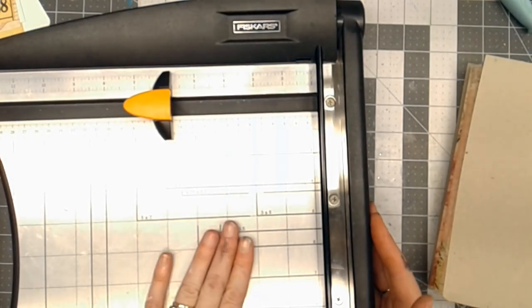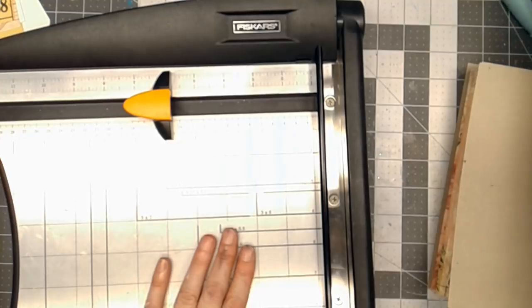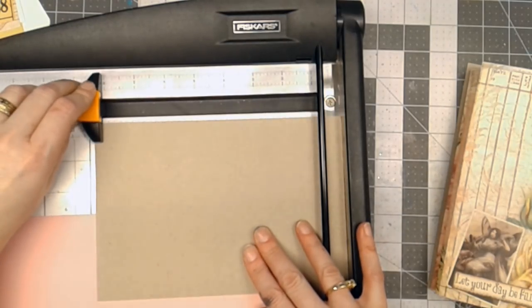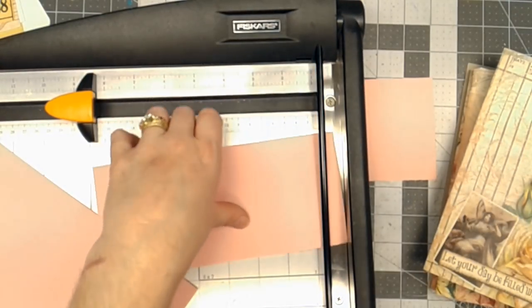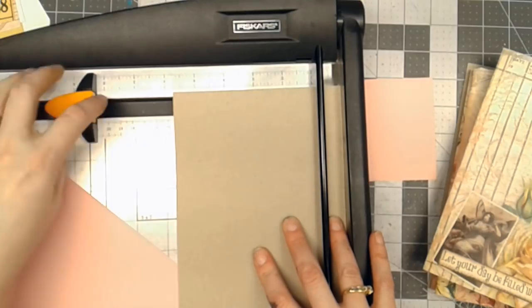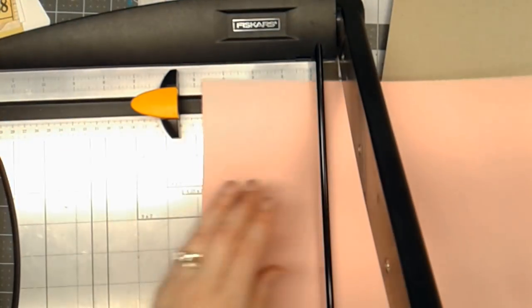For my inside covers, I like to go ahead and get those cut now. I've picked a pale pink that's going to go on the inside. I need to measure — I think if I go to eight and a quarter tall and cut this off, these are going to be my inside cover pieces. This is going to be my inside spine piece. I'm going to also cut it at the same height. For the width, I did five and three quarters for the cover, so I'm going to go down to five and a half — basically a quarter of an inch shorter than what I made for the cover.